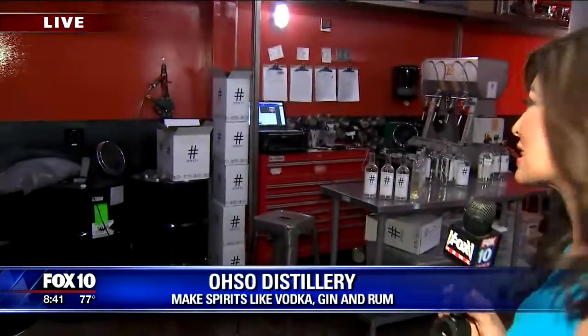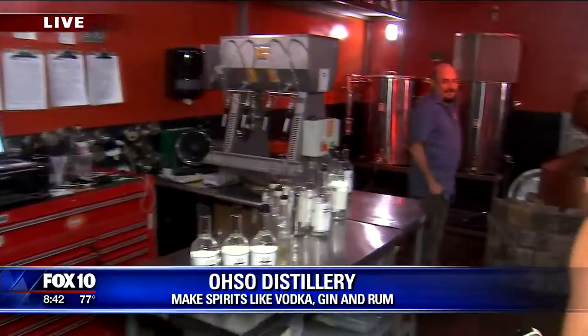Celeste, at Oso Distillery in North Scottsdale. You know, the craft brewing has gotten so big, but so is craft distilling. Absolutely. This is kind of like a hidden gem, and I'm going to take you inside and show you how it's all done. It's right inside this room here at Oso. We're in North Scottsdale.